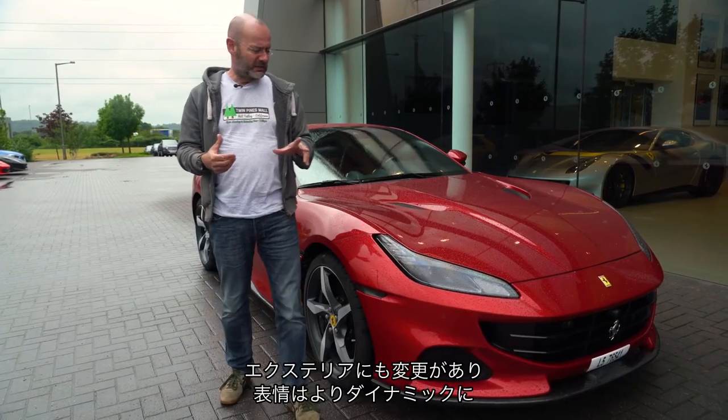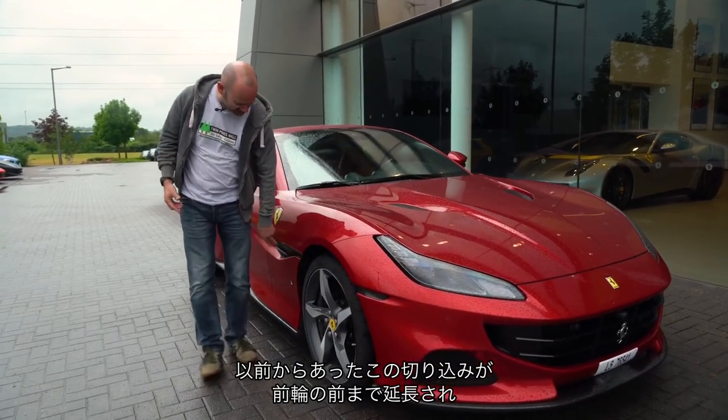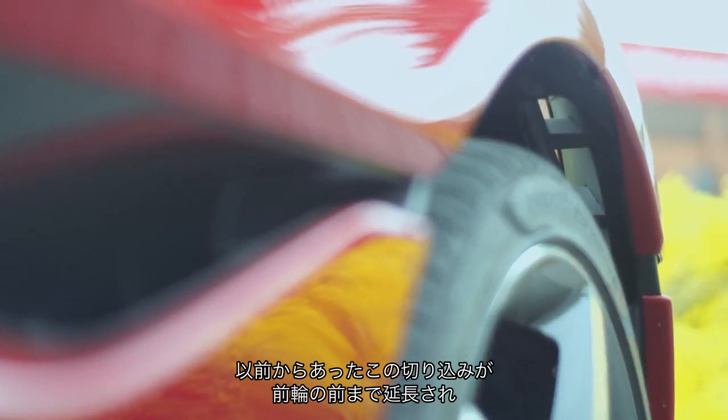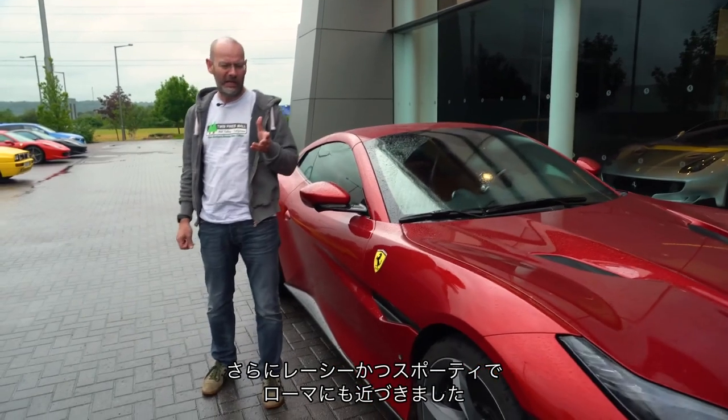There are visual changes to the exterior; the face is a bit more dynamic and you may notice there was a straight line here before, but it now extends to the front of the front wheel as well, to make it look even more racy and sporty and more Roma-esque in a way.